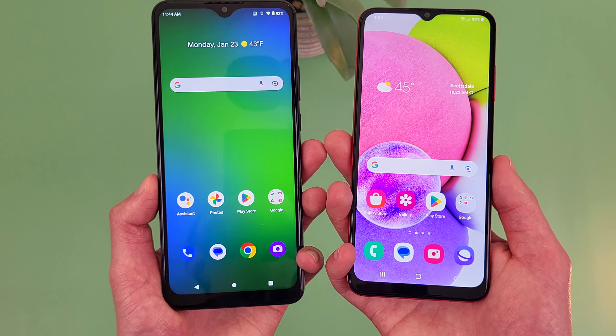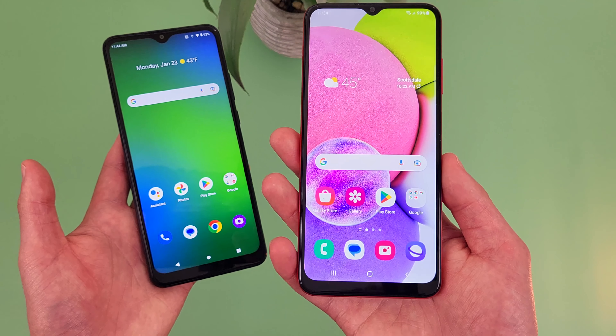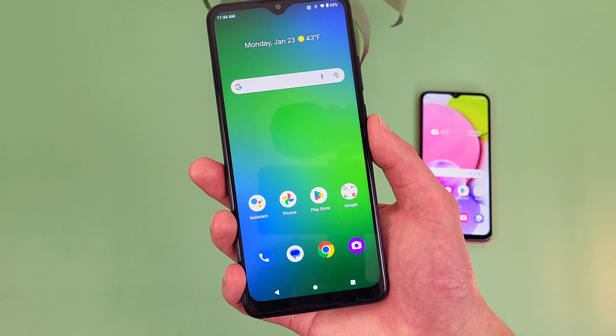For security features, both phones do have face unlock, and they both have fingerprint scanners too. With the Cricket Ovation 3, it's right here on the back. And with the Galaxy A03s, it's right here on the power key. Let's give them a try.